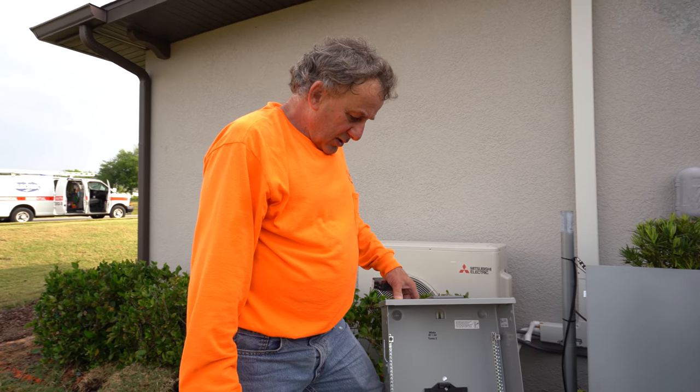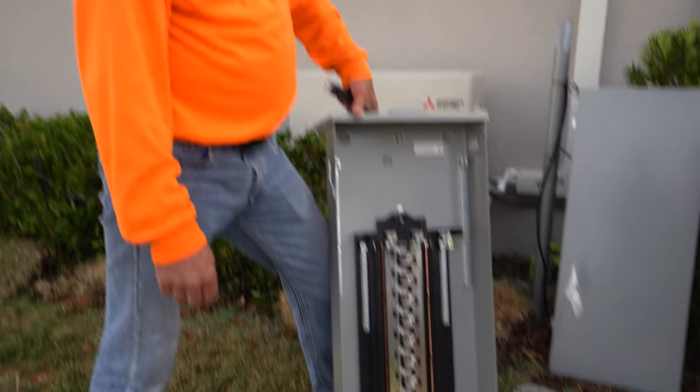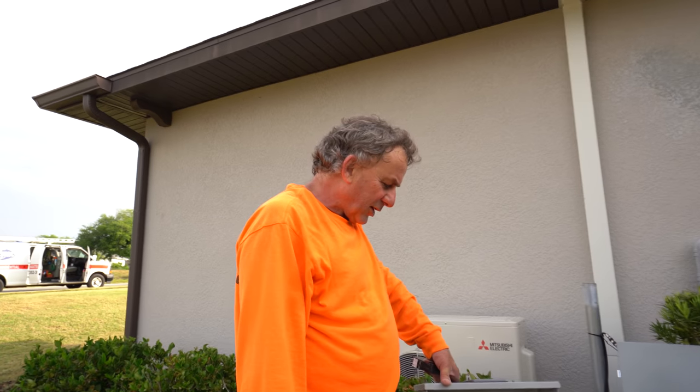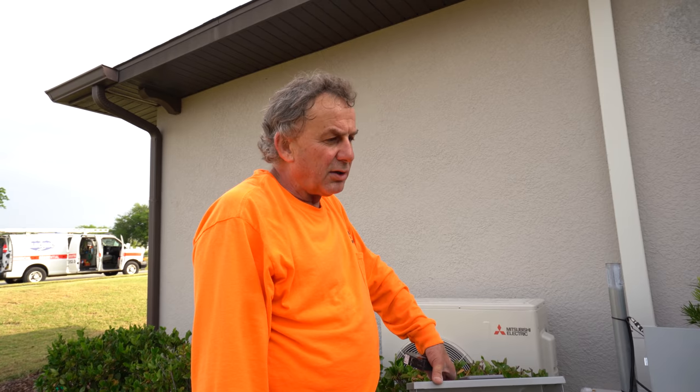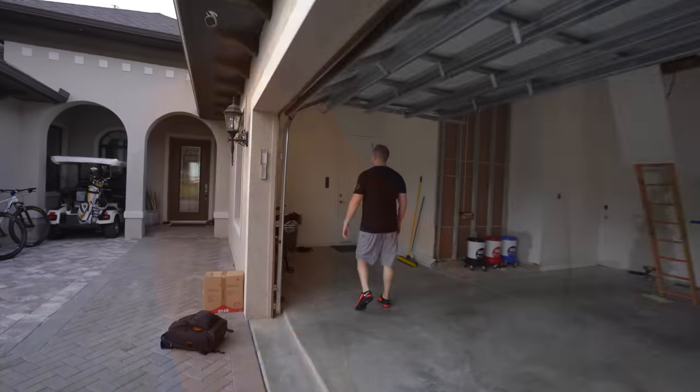Is there any disadvantage to having the panel outside other than walking out to flip a breaker? Panels can go in both places. Going forward I'm putting it outside - if it catches on fire, you want it outside. They might be put inside for convenience when you're in your pajamas, or maybe it's a security thing. But it's lockable anyway, and that's why we have security systems and cameras.